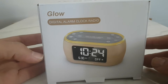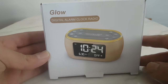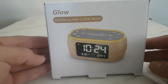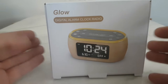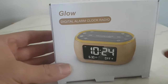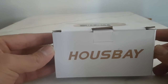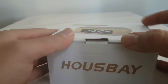Today I want to share this digital alarm clock radio — it's an awesome thing to have at home. It works very well and has three settings: you can operate on the radio, bird sounds, or a regular alarm sound. This is the box — it's very small and convenient. It's called Housebay and it's very cheap, not that expensive.